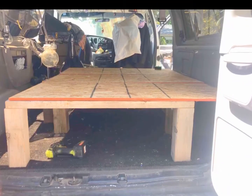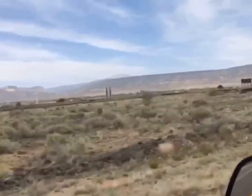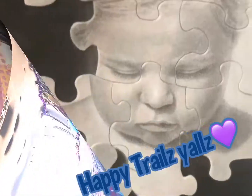Looking good, almost done — and here she is. Look how pretty. Thank you Steven from the bottom of my heart. And thank you all for watching. Happy trails now. Stay tuned for next time when I show you the inside of the van.